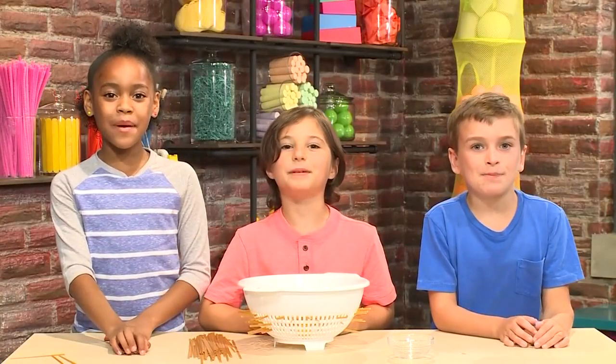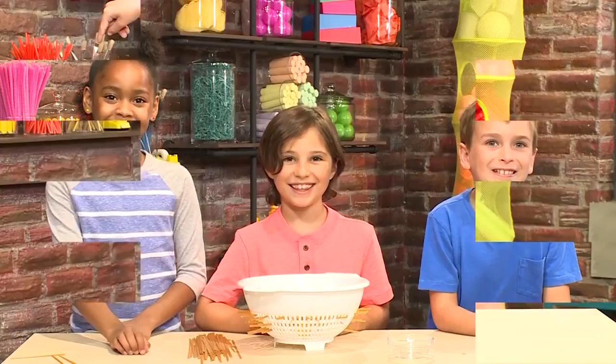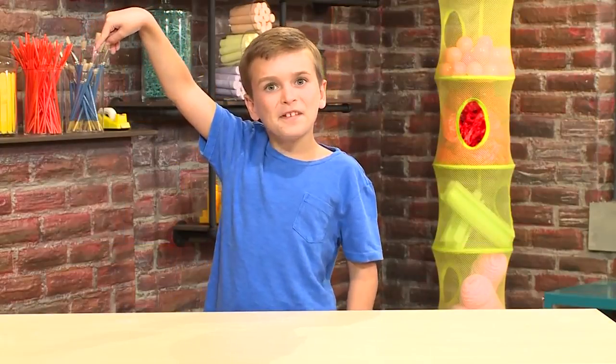And that's how you play Spaghetti Net! Touch here for more great videos!